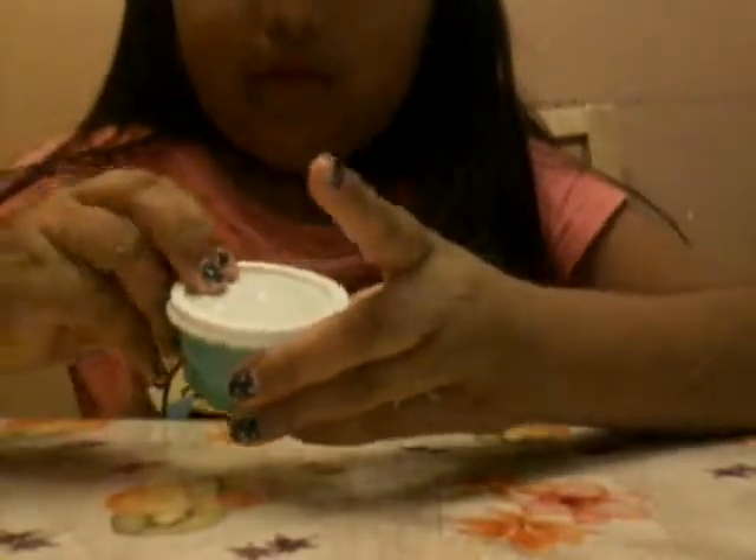Next one is this green one, and this one's a very small one.